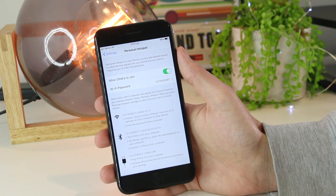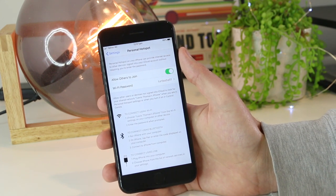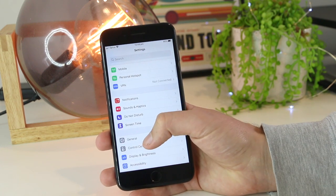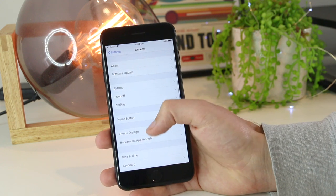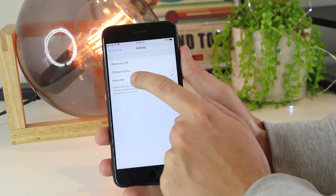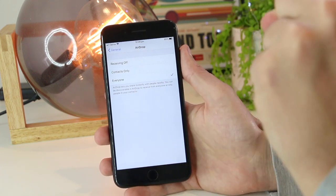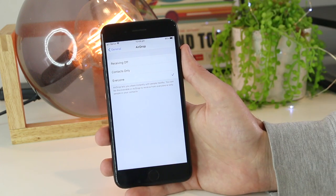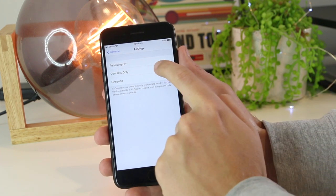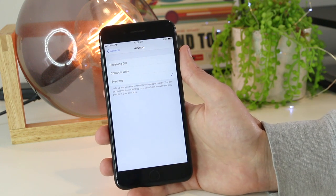Once you've applied these changes, try to reconnect to AirDrop. Another great tip is to go back into Settings on your iPhone, go down to General, and then go down to AirDrop. Once you're in here, you want to ensure that the AirDrop contacts setting is set to Everyone. If the contact isn't actually saved on your iPhone device, you won't be able to transfer any files to that particular device. So just ensure it's set to Everyone, and then try to AirDrop again.